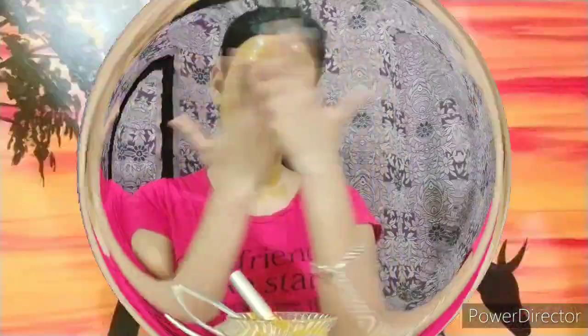We will leave it on for 20 minutes so it can dry. In this face pack, we have added honey, which will lighten and brighten the skin. It will also moisturize the skin and remove excess oil, leaving it cleansed and clear.